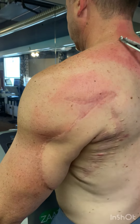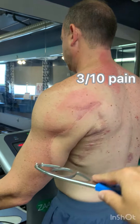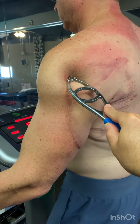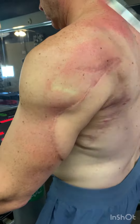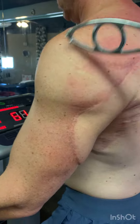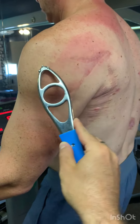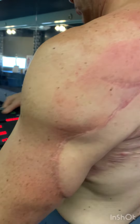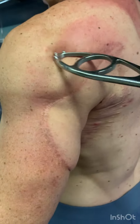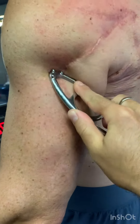Treating this tissue now has his pain down to a three out of ten, but I just found this is where the axillary nerve comes through. This is called the quadrangular space — it's where the tricep tendons and the teres major and teres minor create a quadrangular, four-line canal for the nerve to go through. I'm going to really work this posterior deltoid.